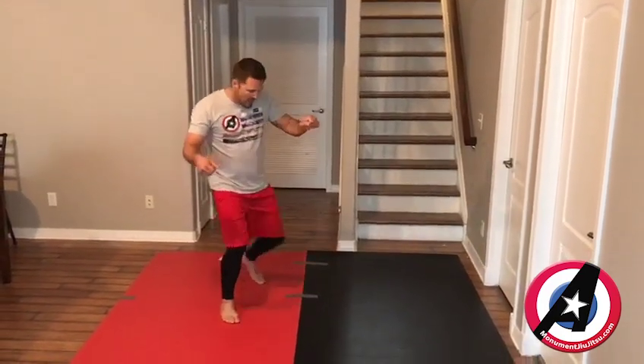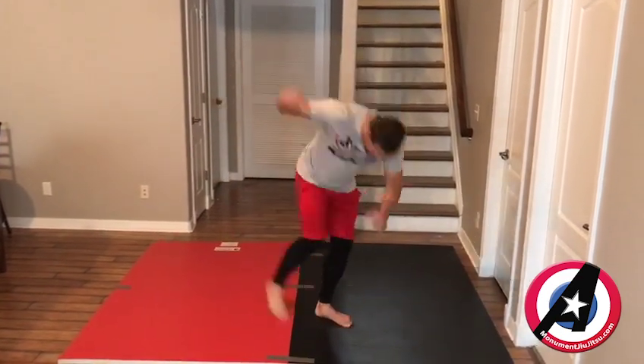If you're a righty, you're going to have your right foot forward, left foot back. Step forward with your left. Left arm off balances. Leg up, sweep the mat.